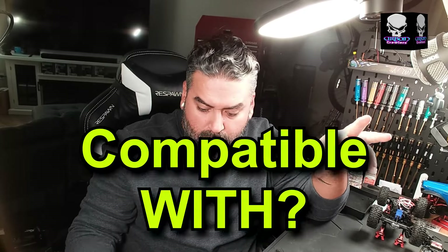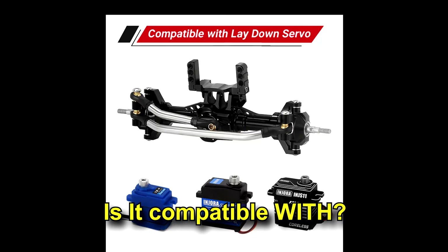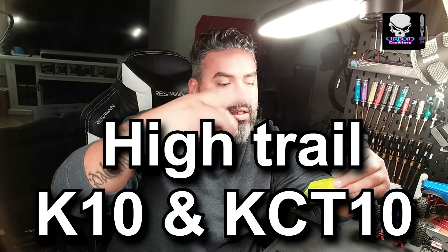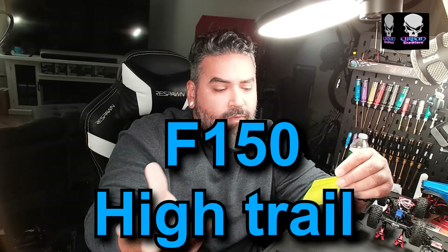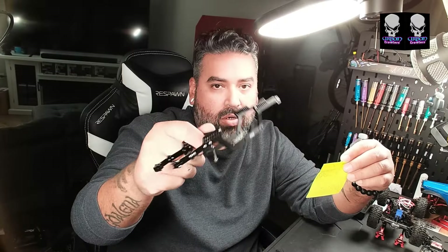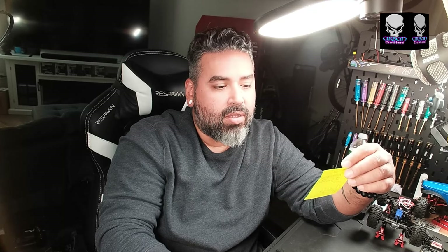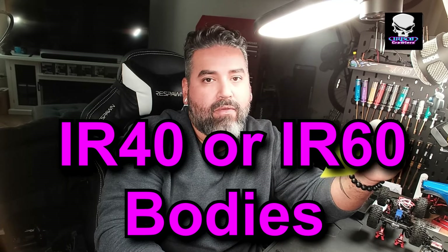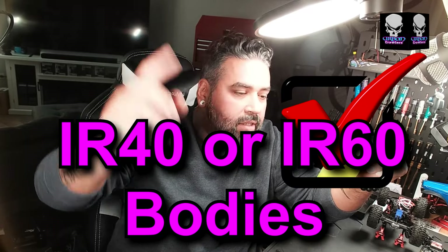Real quick, let's go through compatibility. Will it fit the laydown servo? Yes, check. Will it fit the TRX4M Bronco? Check. Defender? Check. High Trail? Check. KC10? Check. Ford F-150? Check. If you put this on one of the monster truck ones you're going to really alter the whole thing, so maybe not check on those — it doesn't say on the actual website either.